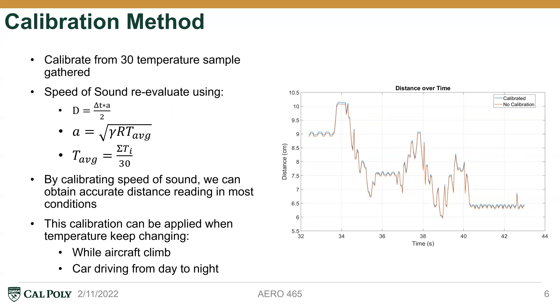As you can see in the plot, we have two datasets — one calibrated and one with no calibration. The no-calibration version uses the standard speed of sound at sea level. Our calibrated data uses the temperature measured in our testing room, which shows a higher temperature, resulting in a higher speed of sound and therefore a higher distance reading. This calibration is especially useful when temperature keeps changing — for example, when an aircraft climbs from sea level to thousands of feet, or when a car is driven from day to night. It's necessary to keep the speed of sound value accurate to the environment.